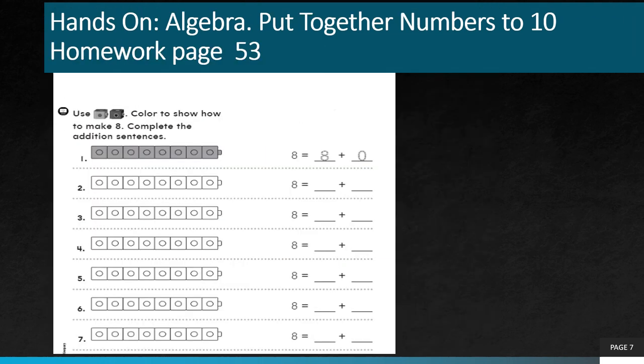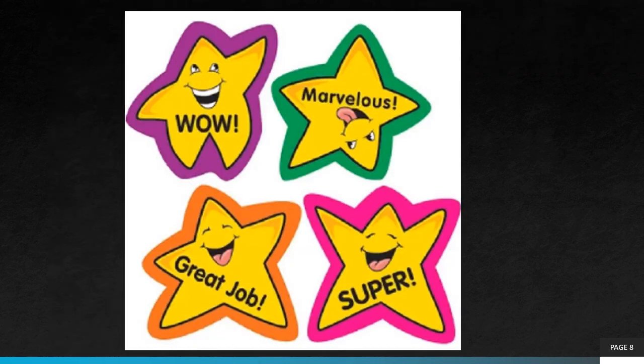I hope this is clear. Now you can try to do the homework on page number 53 of your practice book — it's very easy, just as we did now. For example, 8 plus 0: color 8 counters blue and 0 counters red. The second one, color 7 counters blue and 1 red — so 7 plus 1 gives 8. Try to solve questions 3 through 7 the same way. I hope you all enjoyed this lesson and found it interesting. Thank you.